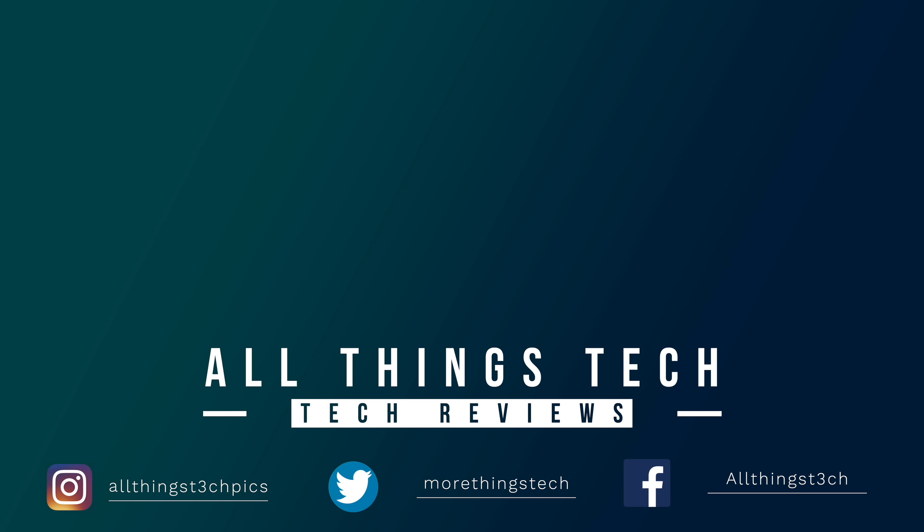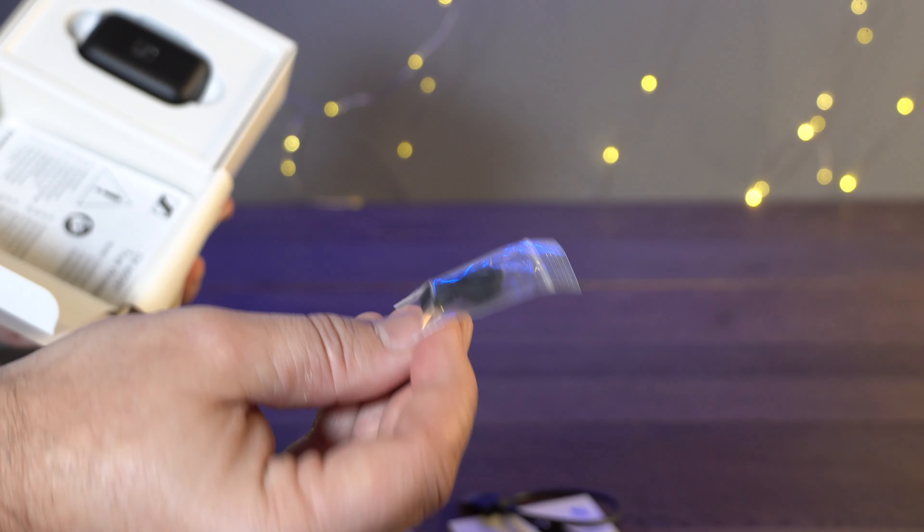We'll also test the sound quality on a call. Don't forget to subscribe and give this video a thumbs up. Sennheiser are one of the more respected names in delivering earbuds, headphones, and earphones, and these CX400BT don't disappoint at all — now on offer at a fantastic price of $99 or £99.